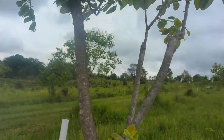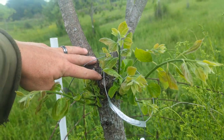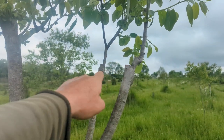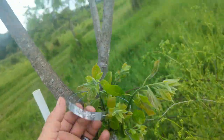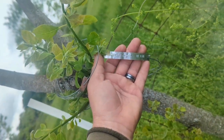Two years ago, I went ahead and cut it back. I took these two branches, and I grafted this one, and I grafted that one. I grafted one with Wonderland, and one with Early Jewel H-118.